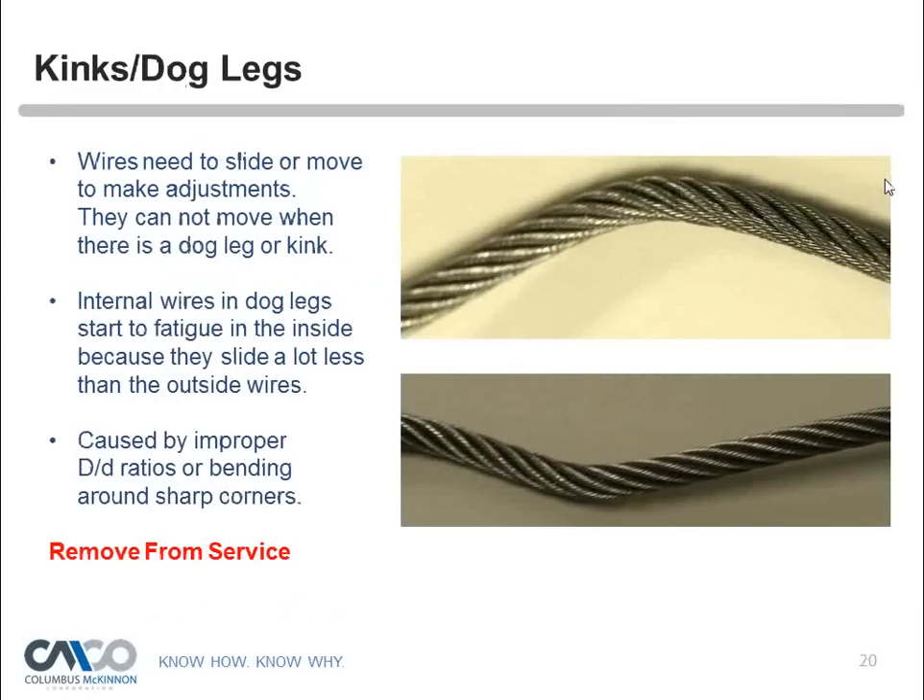'Dog leg' is a slang term — you'll never see it in a technical publication; the correct term is 'kink.' Kinks are a big issue because as wires go around sheaves they normally adjust and move, but a kinked wire can no longer do that. Like a paper clip bent back and forth, kinks cause fatigue breaks as they open and close under tension. Any permanent deformation of the rope structure reduces the individual wire's ability to slide and accelerates fatigue.